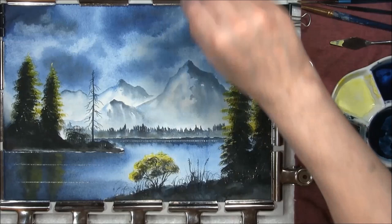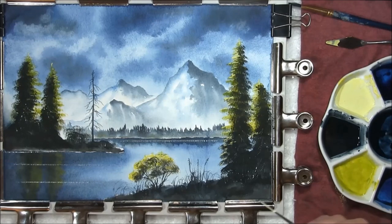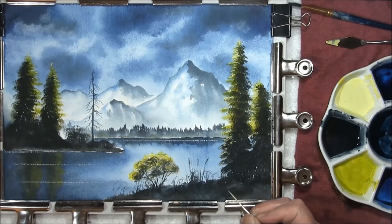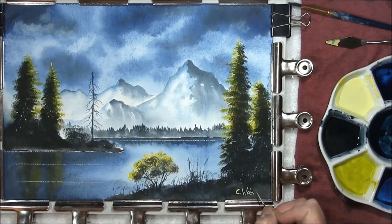Now you get to the best bit — this is where you get to sign it, mount it and frame it. I hope you've enjoyed this video; if you have please click the like button and subscribe — subscribers are always welcome. If you'd like to see the other videos I've made for YouTube, I'll leave a link in the description box and it will take you straight to them. So once again, thank you very much for watching.